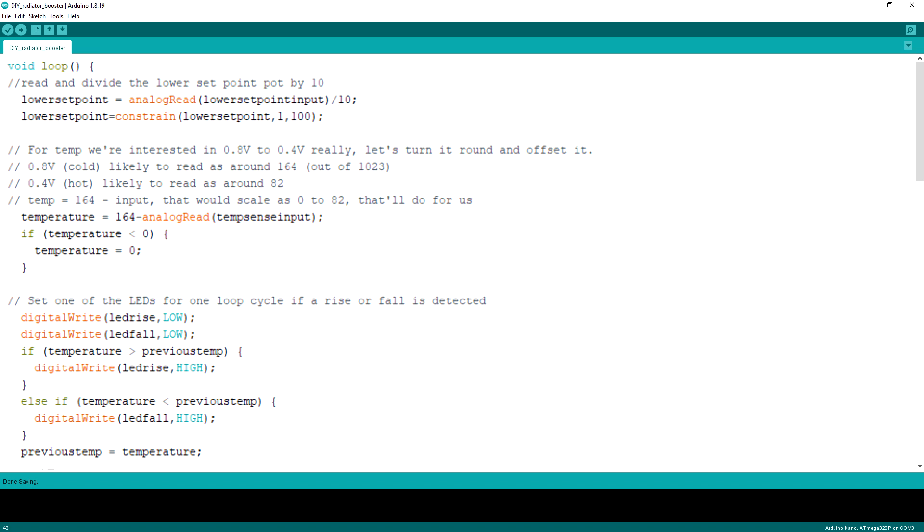Comments are useful if someone needs to make alterations to the code at a later date and needs to work out what the code does. So the first thing that gets read is the lower setpoint resistor. This will be read as 0 to 1023 for an input of between 0 and 5 volts. We don't need it to be that precise, especially as it could be some noise — so it gets divided by 10 and then restricted to between 1 and 100. Next, the temperature sensor gets read. This only has a narrow voltage range, so we're not going to divide it down, but we are going to reverse and offset it so that it fits better with the range from the setpoint presets. If we wanted more precision, we could boost the voltage with a VBE multiplier circuit, but we don't really need that here.